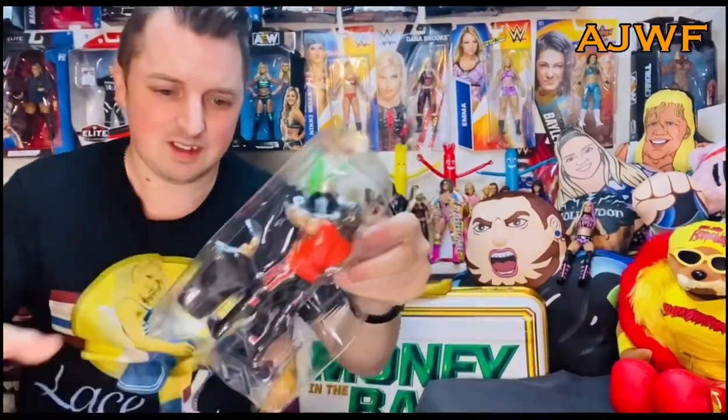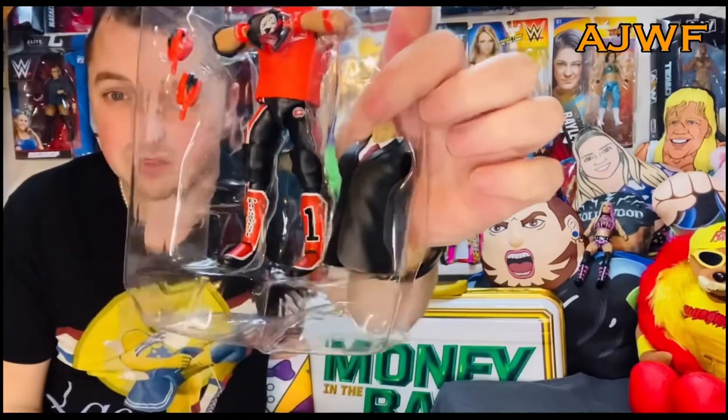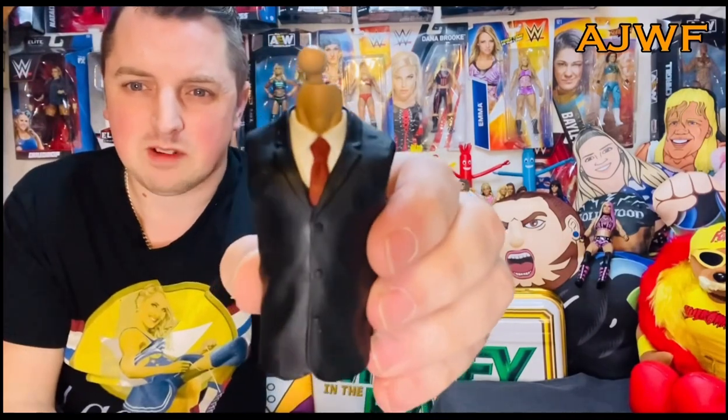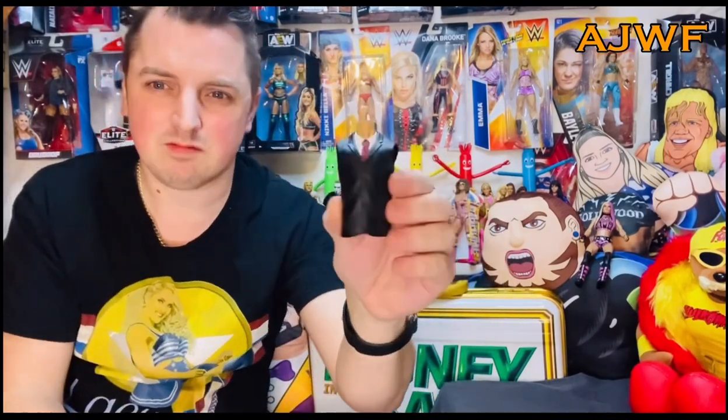AJ, come here. AJ Styles. It doesn't matter. What's he come with? The torso — top torso. Here we go. Ooh, look at that, it's kind of cool. Red tie, white shirt, black suit body — torso, whatever you want to call it. That's part two.